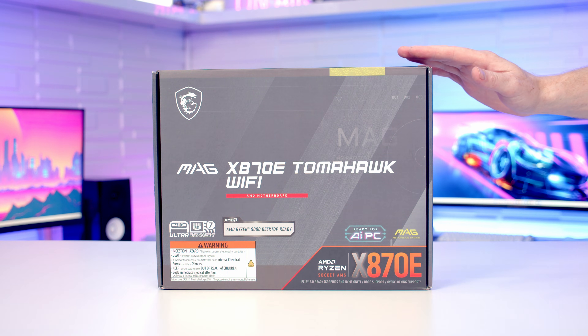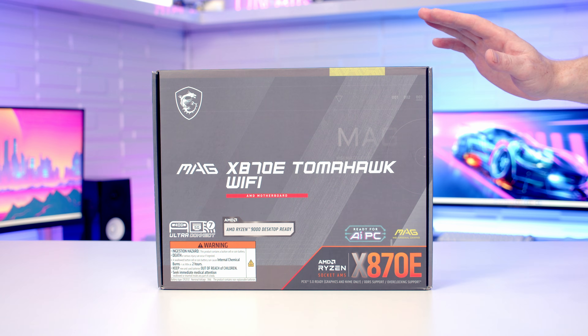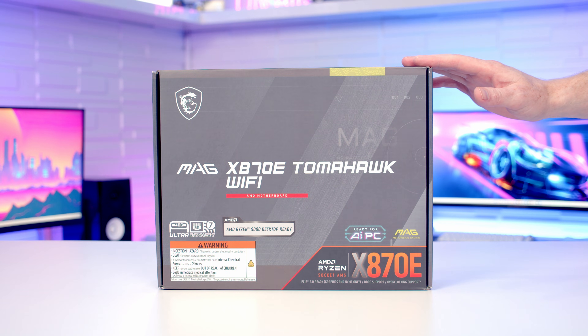Hello, today I'm going to be unboxing and giving you a first look at the new MSI X870E Tomahawk Wi-Fi, which is going to be compatible with AMD's 7000, 8000 and 9000 processors. So let's go ahead and get the motherboard unboxed and take a closer look at it.